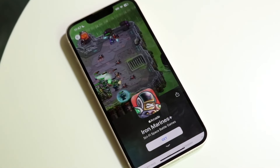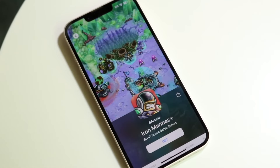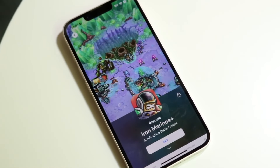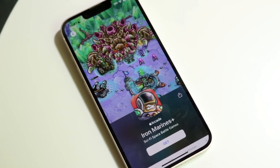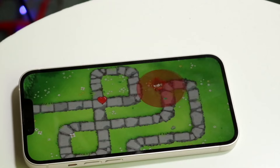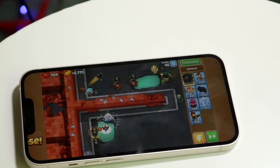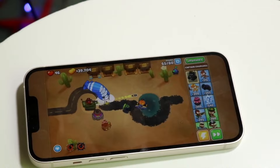Sometimes people think that if you subscribe to Apple Arcade, all the games and apps on the App Store are going to be subscription-free with no ads. That is not the case. You're really paying that $7 a month for the 200 plus specific games that are available on Apple Arcade. So I don't really think that standalone $6.99 model is a great idea in my personal opinion.